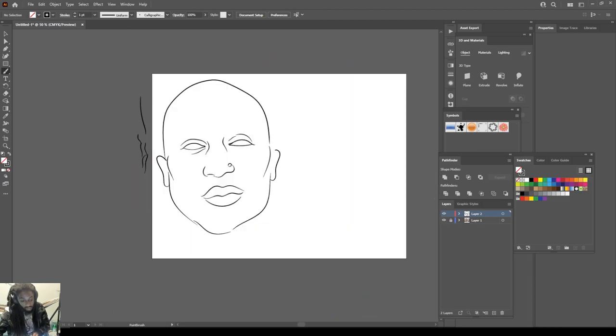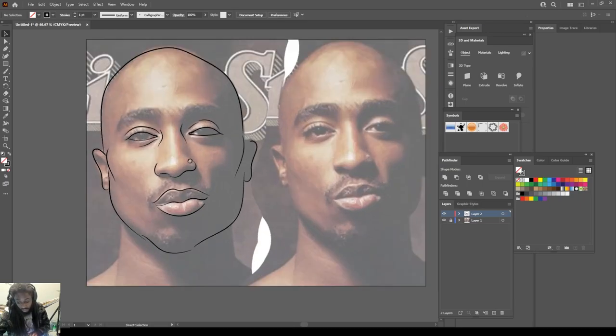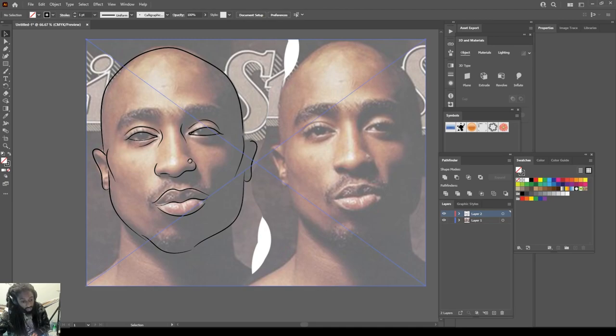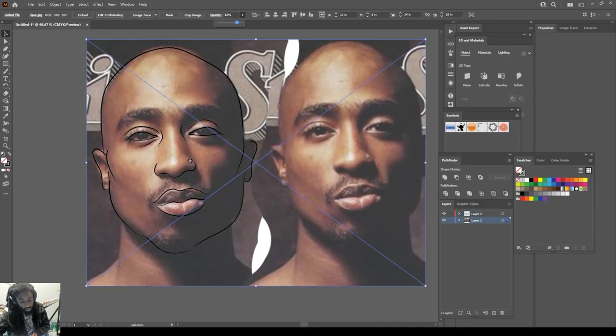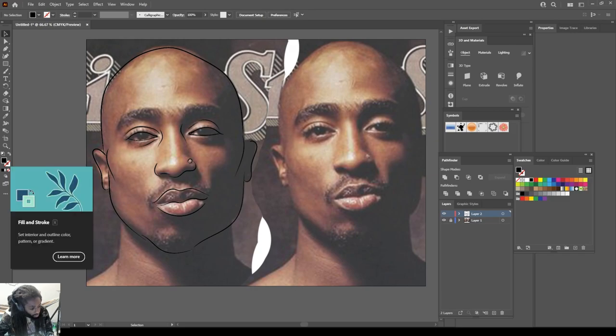We got us a nice little basic layout. Now what I'm going to do for those blacks in this picture — let's go ahead and bring the opacity up on my photo real quick. Now the blacks that's in this picture, I'm going to go straight to my pencil tool. I'm going to move this black to the top and lock the bottom, then go to my pencil tool.